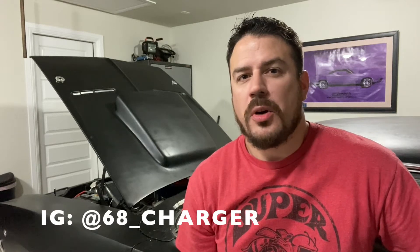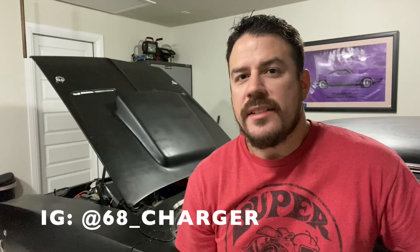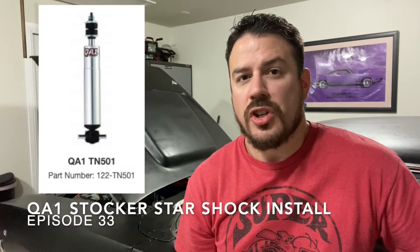What's going on guys? 68 Charger here. Welcome back to the page. On this episode, I'm going to be removing my stock shock absorbers and replacing them with some QA1 non-adjustable shocks. Let me know if you have any questions and as always, don't forget to hit that subscribe button. Thanks for watching.